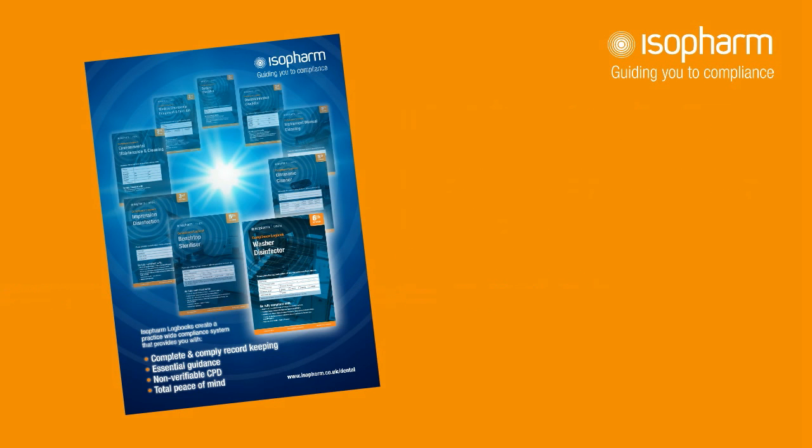Thanks for watching this video. If you have any questions or require any advice, please ring freephone 0800 840 0105 or visit the Isopharm website.